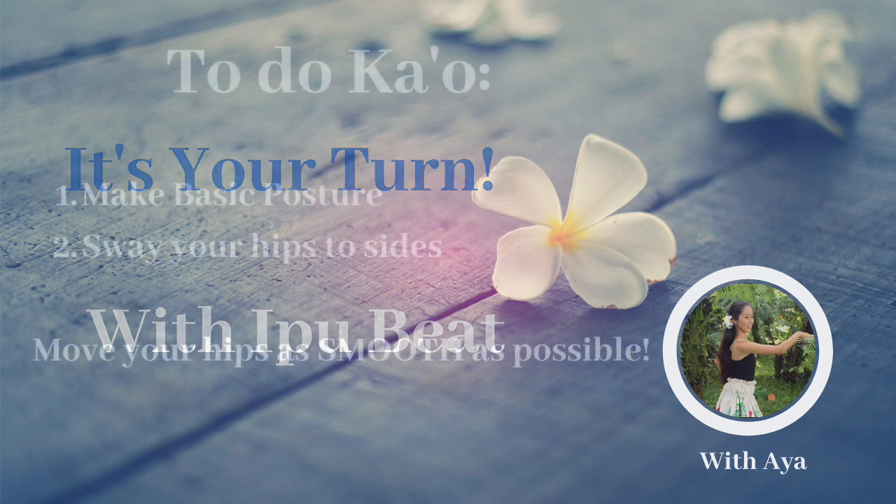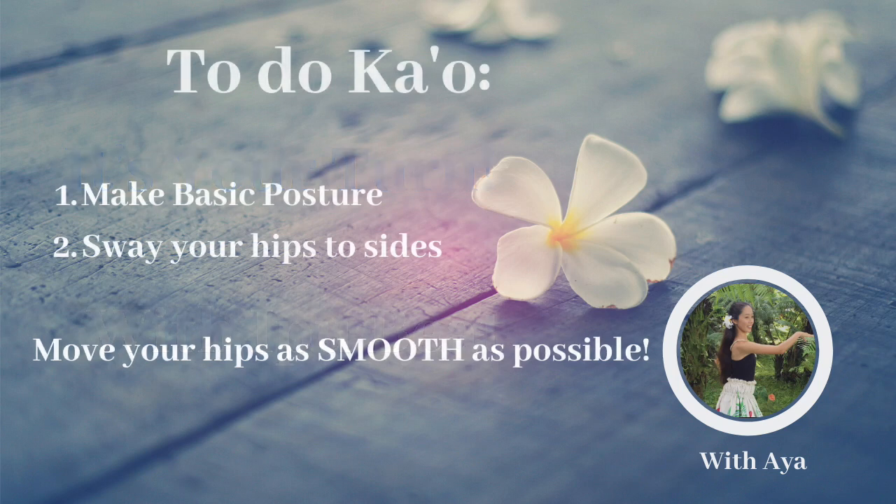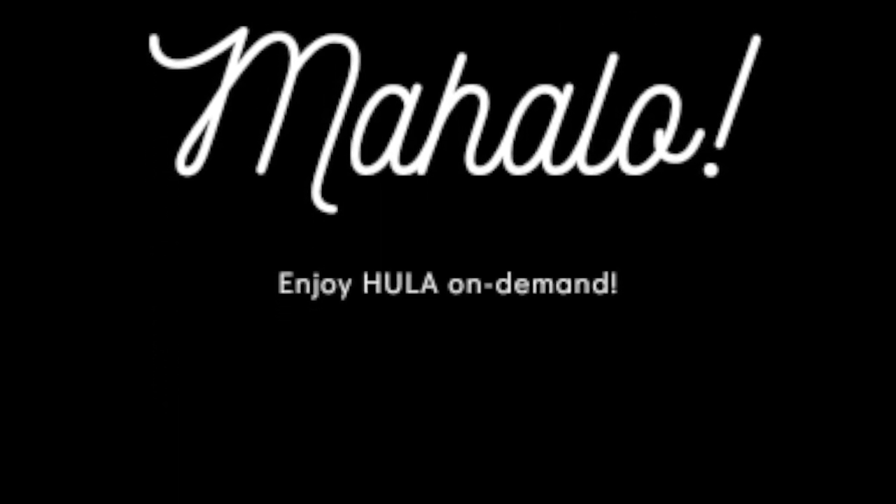Let's review kao once again. First, make the basic hula posture. Second, sway your hips to your sides. Make sure you use your knees. Mahalo and see you in my next video!